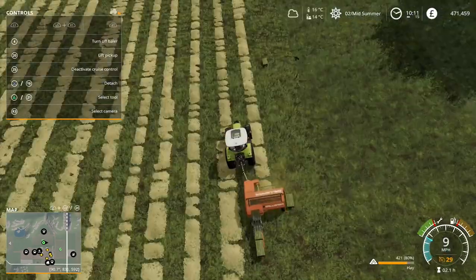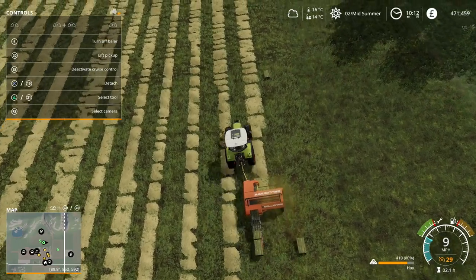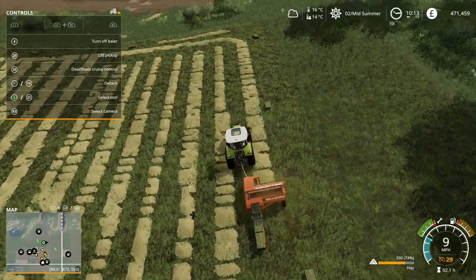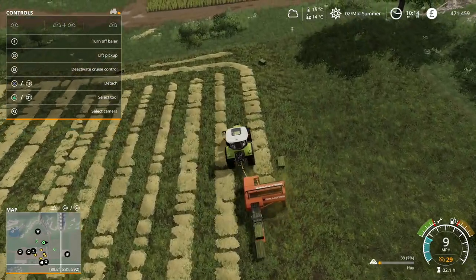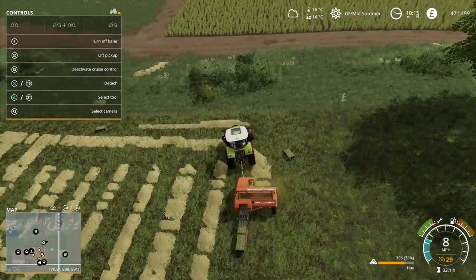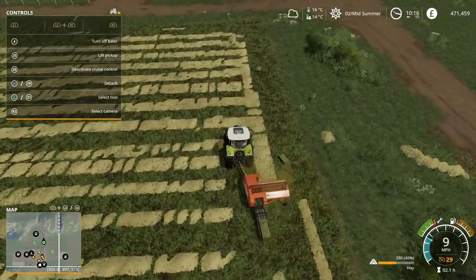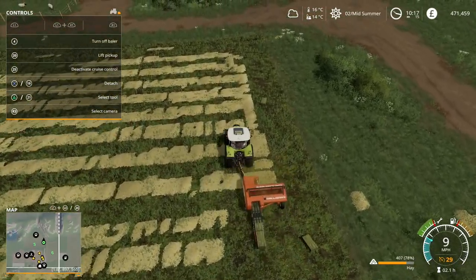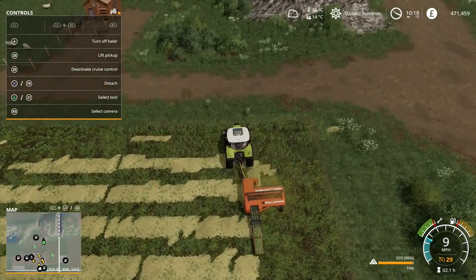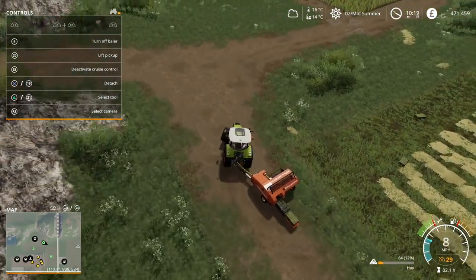We're going to take advantage of one of the different things you can do on this particular map. The creators put in a new type of crop - for want of a better phrase - you can fill a truck up with air and then go and sell it, which is handy. We do need a tanker as that will help us fill up our water and all sorts of other things.